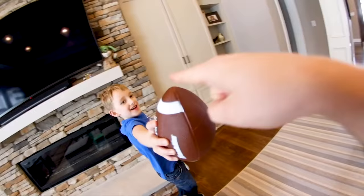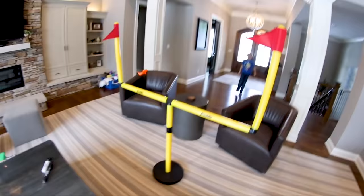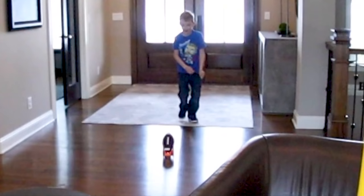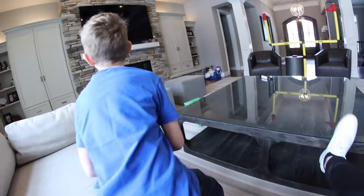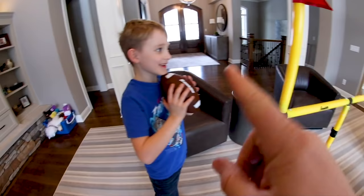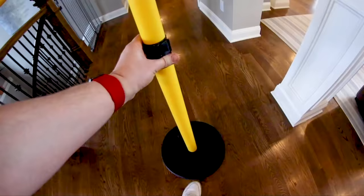I'm gonna high-five you but you gotta land it first — no high-five yet! That one came right at me. Look how close it came to hitting the camera! I hit the window and I could see it shaking. Let's not bash it into the windows. Maybe we'll do it down the hallway instead.